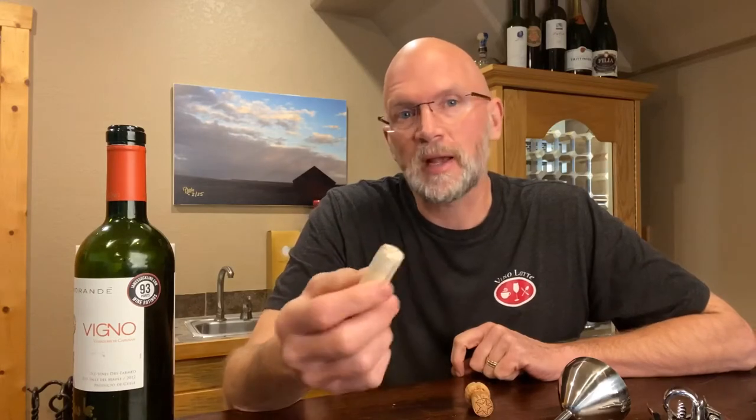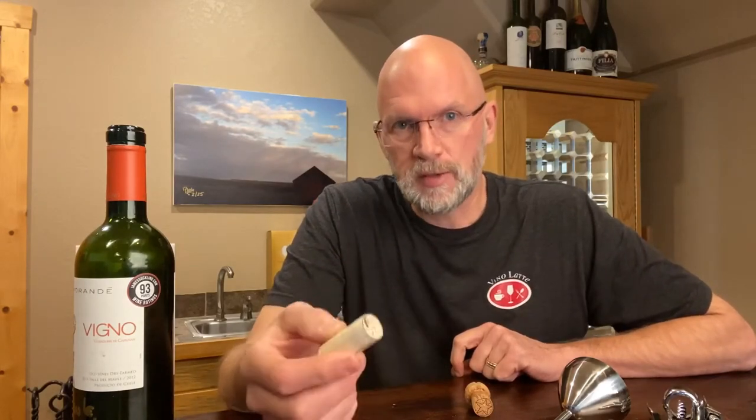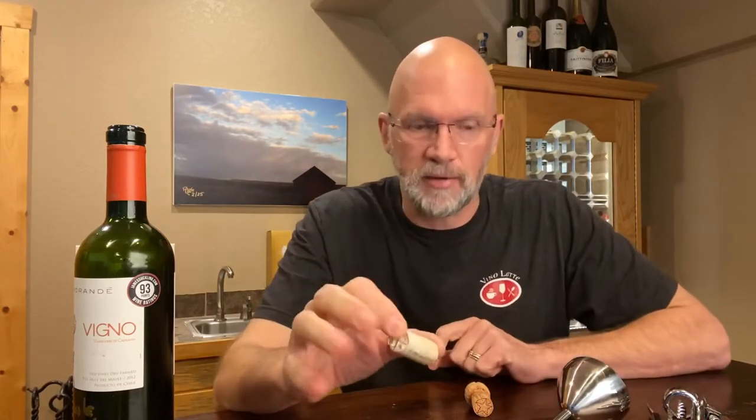I bring this up because we've had a couple instances recently of customers talking about how they've brought a bottle home, they go to open it and they break the cork. When I say break the cork, I mean where the cork is just completely crumbly — you start to put the corkscrew into the bottle and it just crumbles away and you can't get any good bite, or maybe you're opening the bottle and you snap the cork in half. I want to talk about all that stuff.